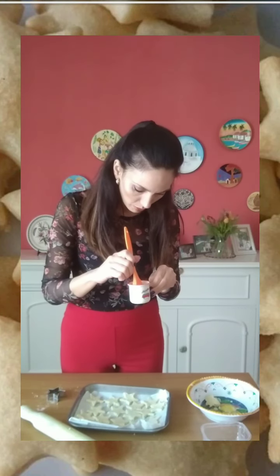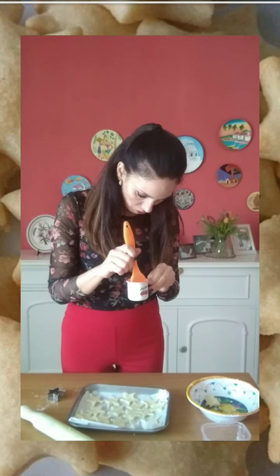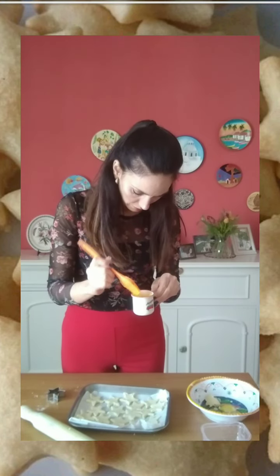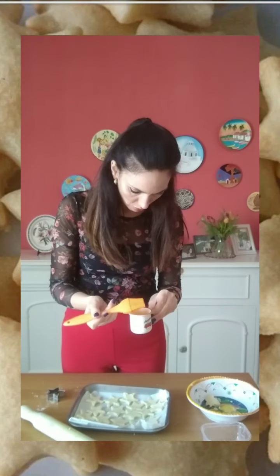We're going to take the full egg, mix it first, very easily. And we will brush them with a brush — they will have a lovely color. Once we finish brushing our frullini with parmesan cheese with the egg, like this.